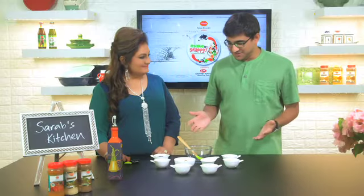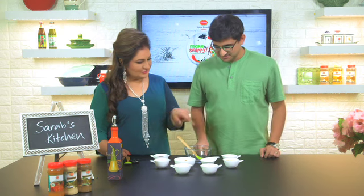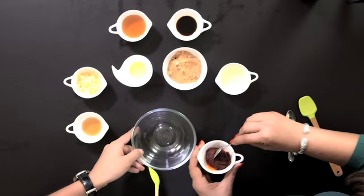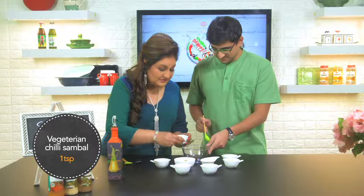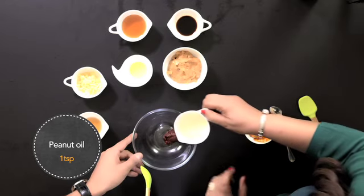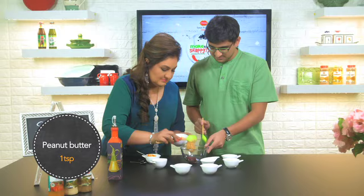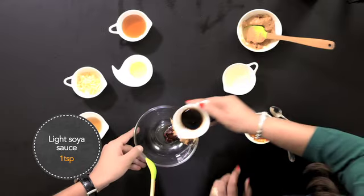Now we have all the ingredients to make the sauce. Let's do it — mix it all together. This is chili sambal, which is vegetarian and a little spicy. Some peanut oil. Peanut butter. A little bit of light soya sauce.